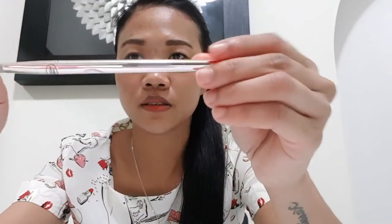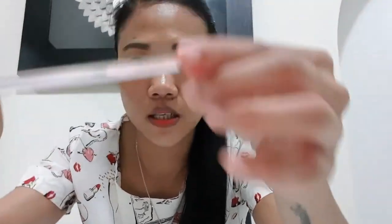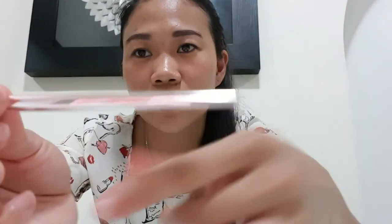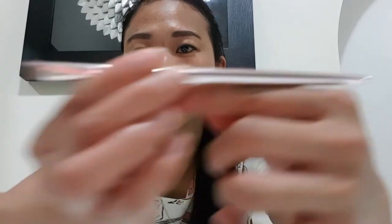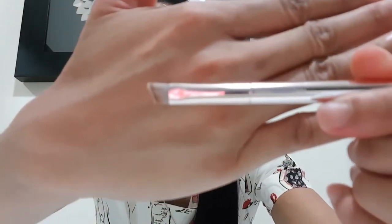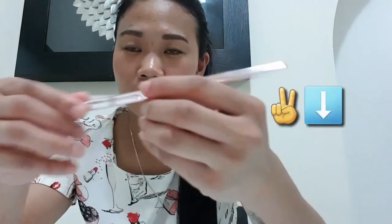This one is an eyebrow brush and it's new too. I love the color — it's silver and white, really cute. This is also on sale. I don't buy regular-priced items.